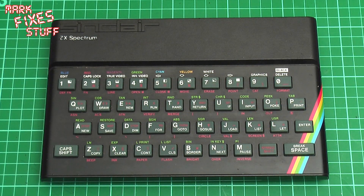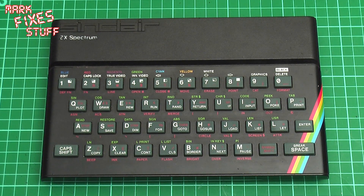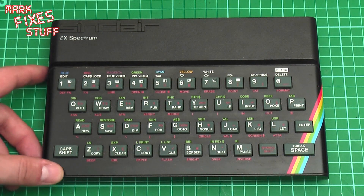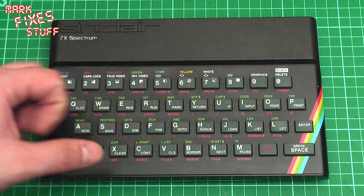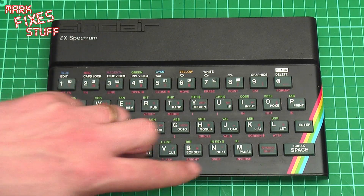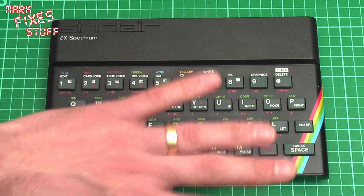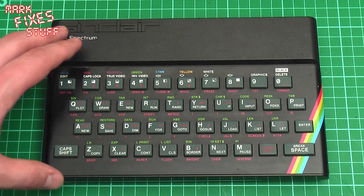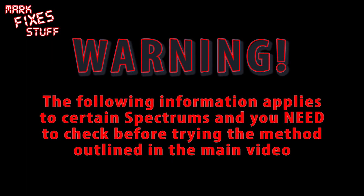First thing we have to do is remove the metal faceplate, and this can be done in one of two ways depending on what you have. The majority are held down with double-sided sticky tape that we need to remove. However, some are held on with metal tabs. So a quick warning: check before you attempt anything, as the following information applies to certain Spectrums and you need to check before trying the method outlined in the main video.